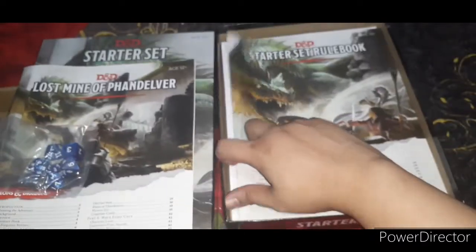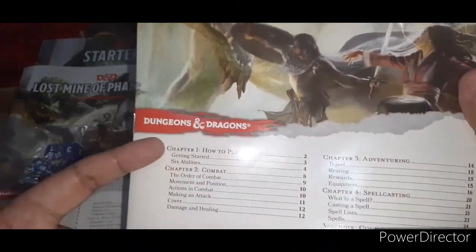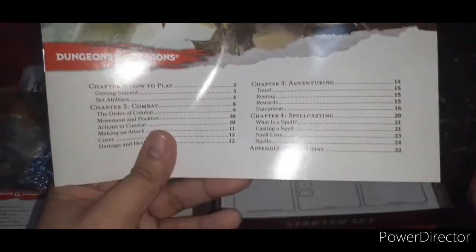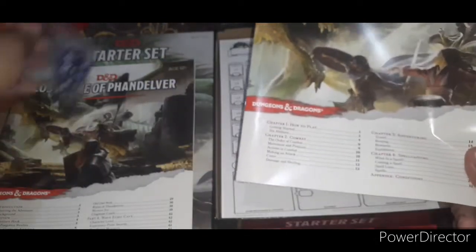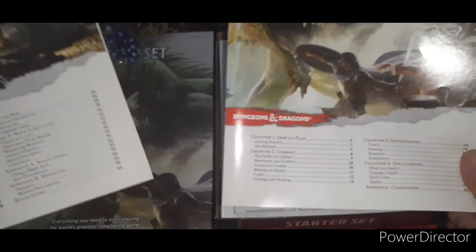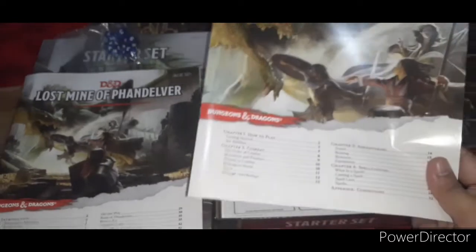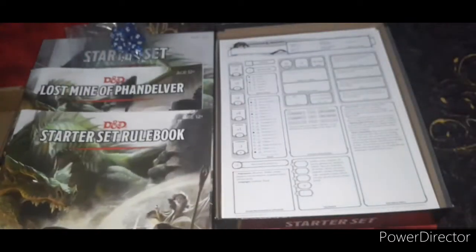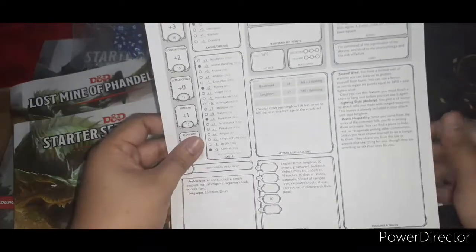But hey, I am a reader, I enjoy doing that. Here are some rules — this is the Starter Set rulebook. You have how to play, how to do combat, how to do adventuring, and how to do some spell casting — just the basics. I've seen the Player's Handbook; one of my friends owns one, and that one has more detailed rules. But this one has the essential rules. And here are the five characters: a Fighter level one and a Wizard level one.